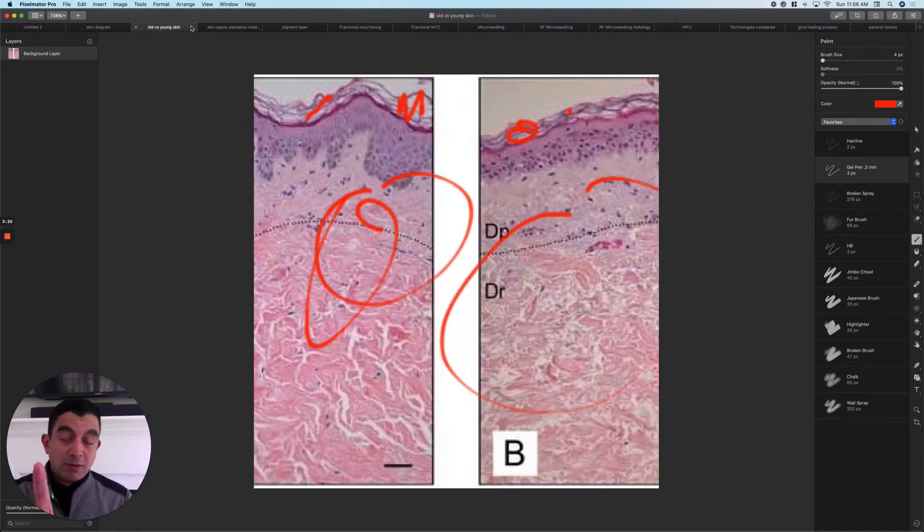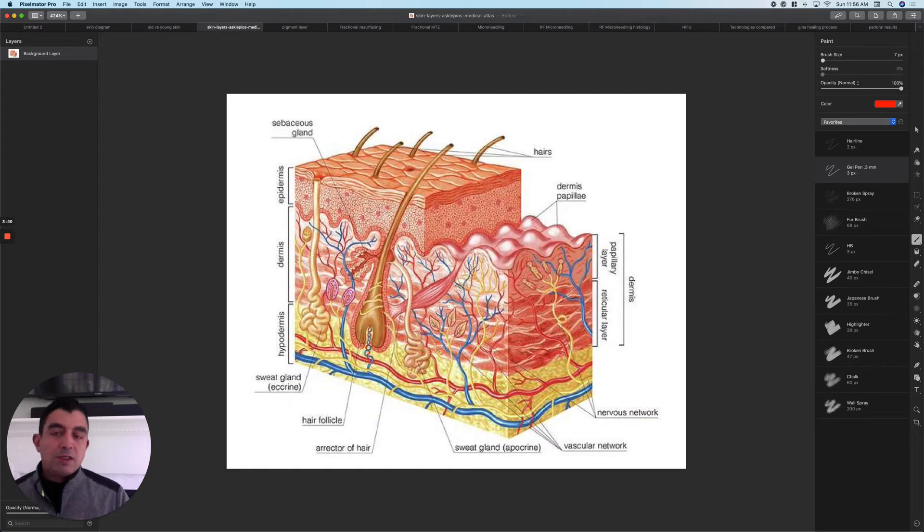Microdermabrasion, dermaplaning — all that is just taking off the stratum corneum, thinning some of this dead skin layer. Real resurfacing is when you start wearing your way down into the living skin. Living skin starts in the epidermis and continues down through the papillary and reticular dermis.